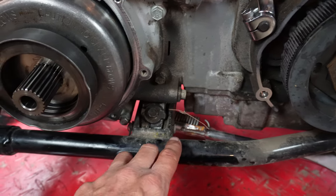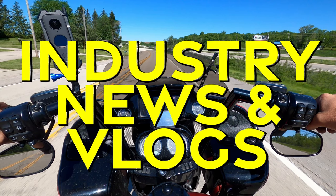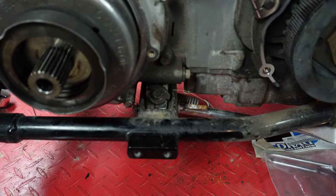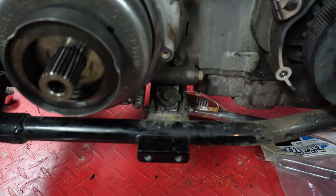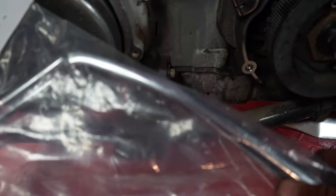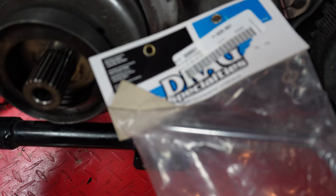Previously I had made some modifications to this kickstand. What do you do when you lower a bike but the kickstand is too long and sits up too far upright? You're gonna need one of these from Drag Specialties — this is a minus-one-inch kickstand, and we're gonna install this on my wife's 2007 Dyna that has been lowered in the front and lowered in the back.